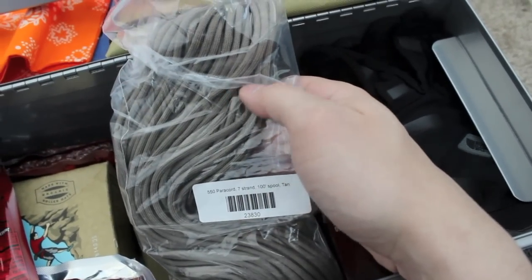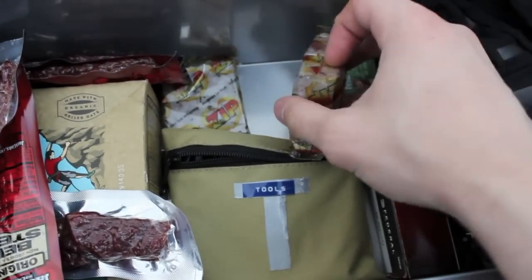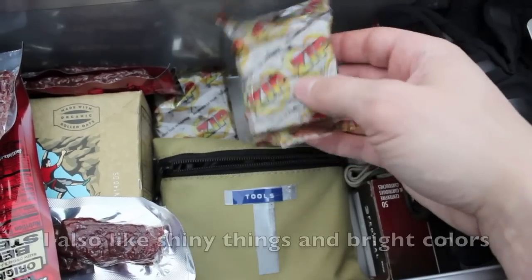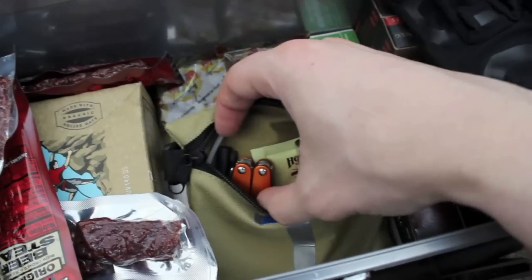There are also some cliff bars. We have a hundred feet of 550 paracord - military grade. These fire tinder packets are also very flammable; you can light even the packaging itself.